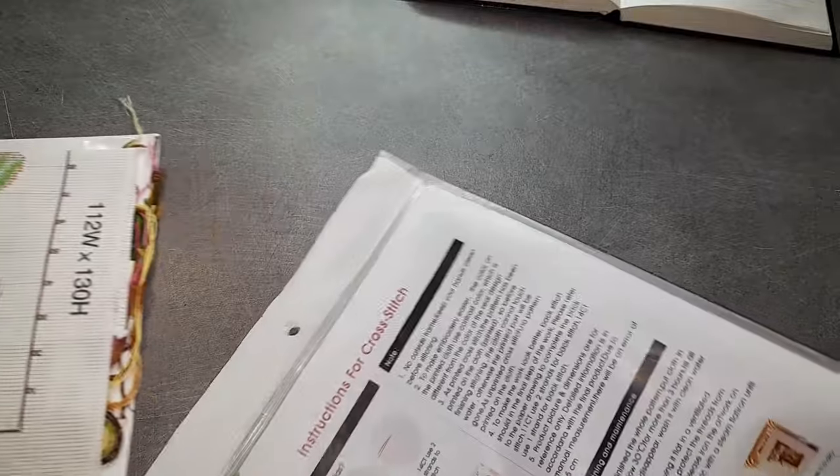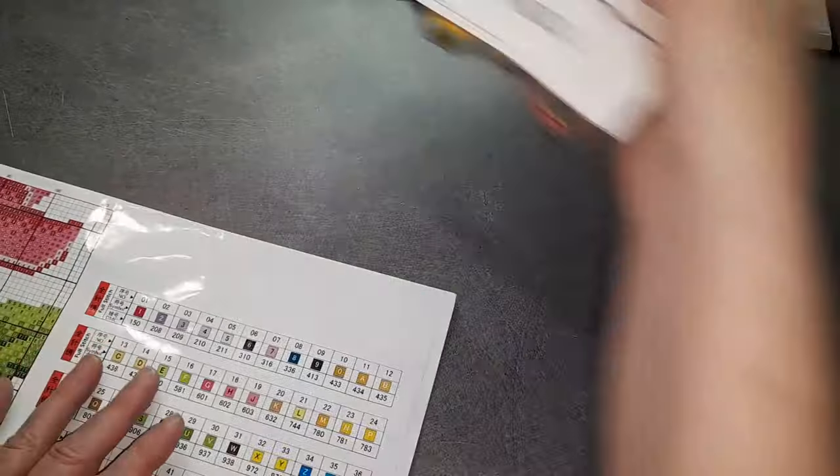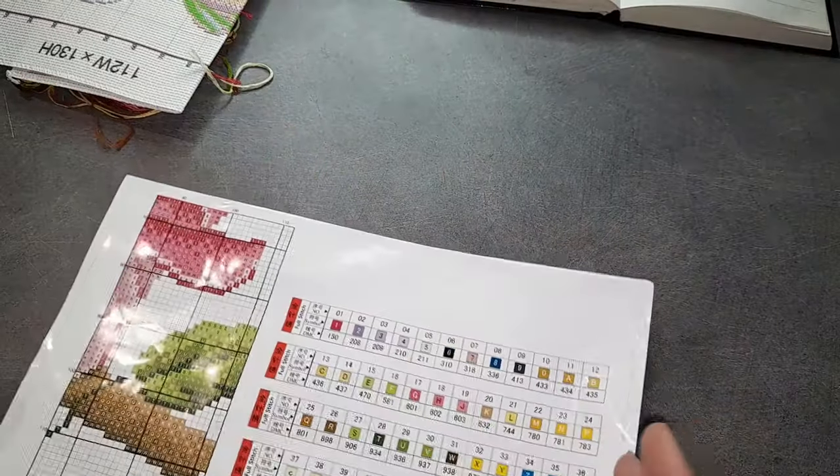C'est une partielle. Voilà. On va regarder la broderie après. On va d'abord s'occuper du patron.